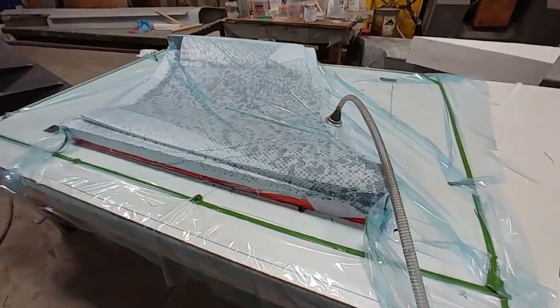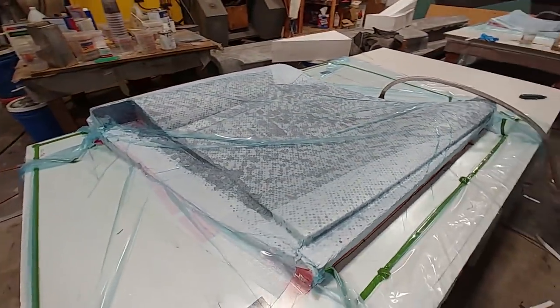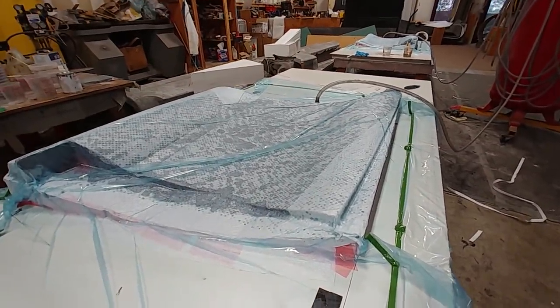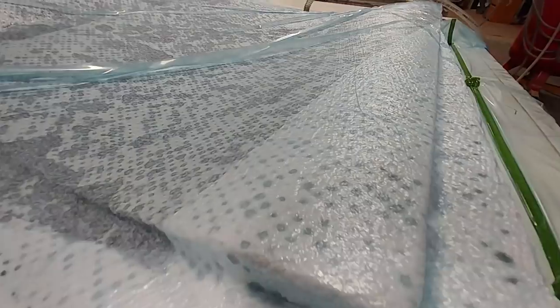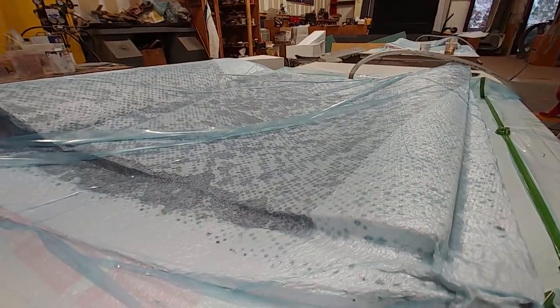By the end of the day Devon had the other door panel all bagged down as well, so we got both of them done for the day, which was pretty good. Then he was onto a couple of other things and some cleanup before the day was done. It's good to have those panels done — still the front panels to go, and then probably some roof ones.